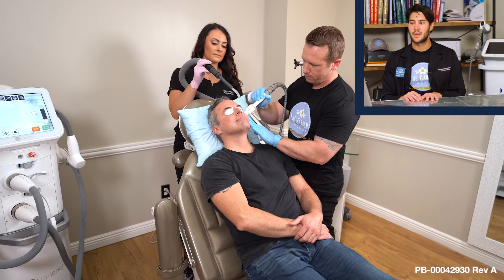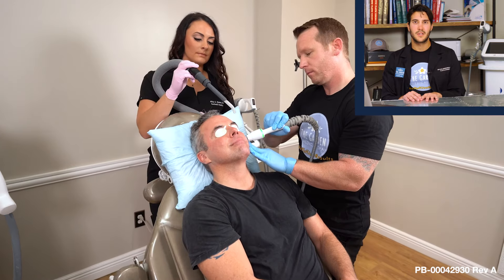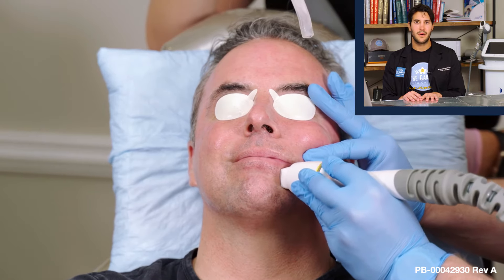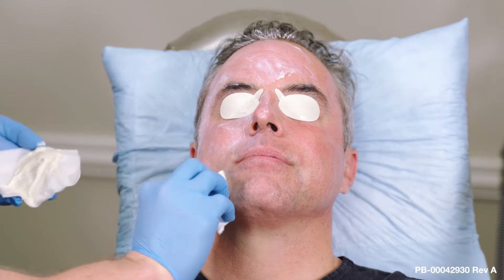We're wrapping up our radiofrequency microneedling treatment with the Legend Pro device, completing the oblique passes to blend everything nicely. The cool air device is constantly in frame — it never leaves the patient's side. The clinical end result is confluent redness, which tells us we've treated everything effectively. That's the expectation after this treatment: you'll be red confluently for about 48 hours, but it's a comfortable 48 hours. We apply a cooling balm afterwards, and clients can return to normal activities the next day, with makeup and normal skin products resumed in about a week.